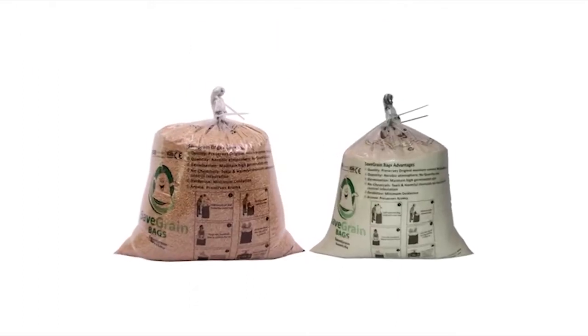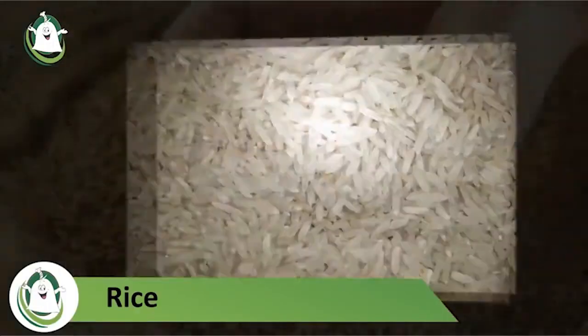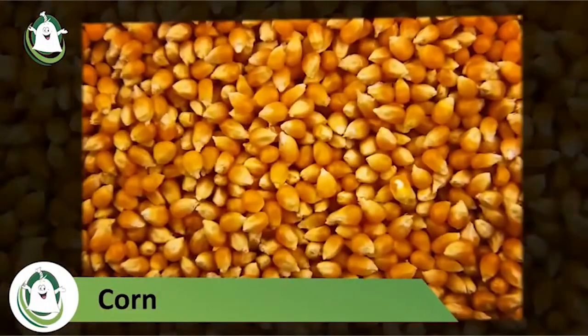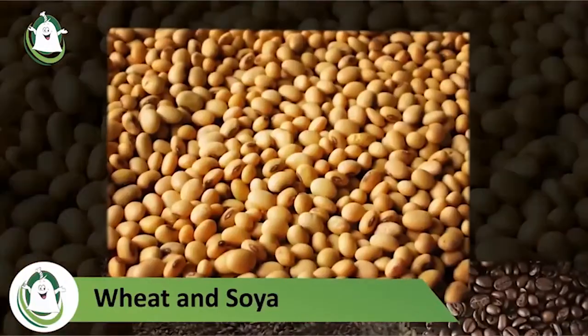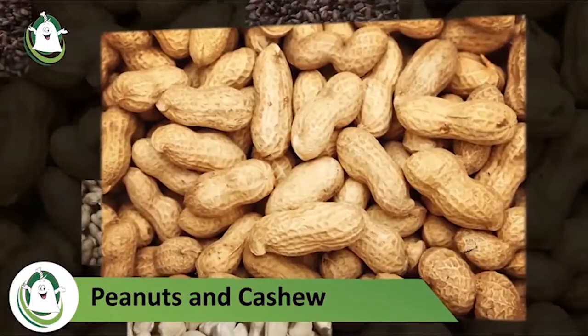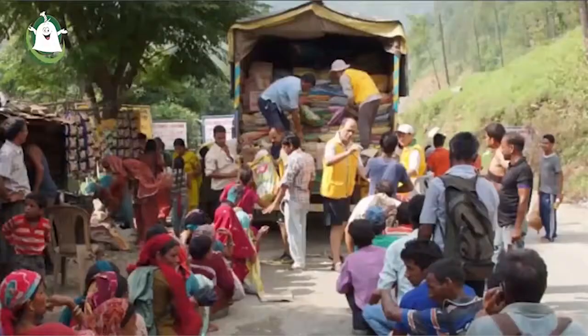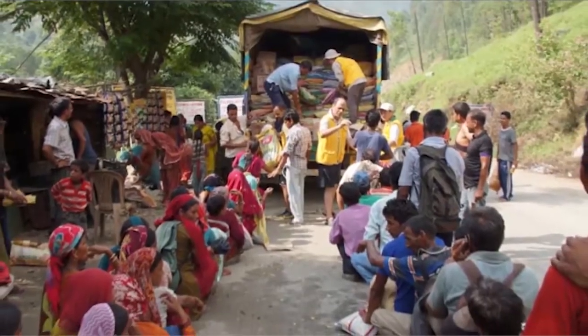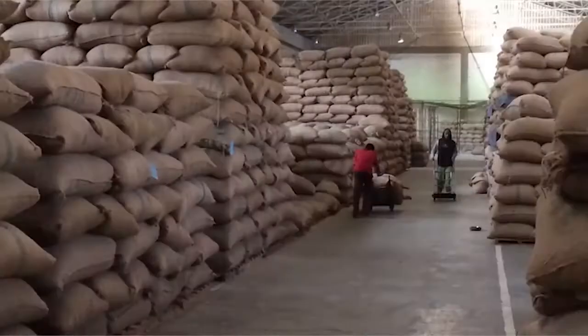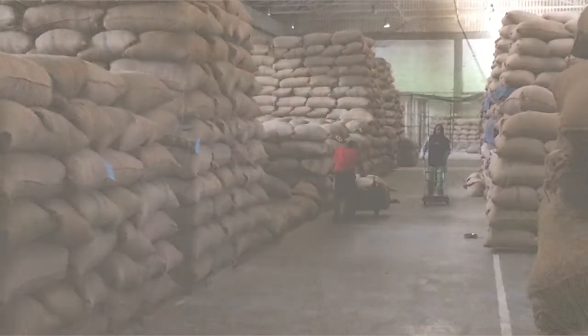Safe grain bags can hold cereals and grains like rice, paddy, corn, wheat, and soya, as well as coffee and cocoa beans, peanuts and cashews, and herbs and spices. It is especially useful in disaster-hit areas where storing food grains is a problem due to the prevailing climate.